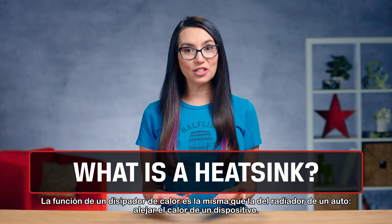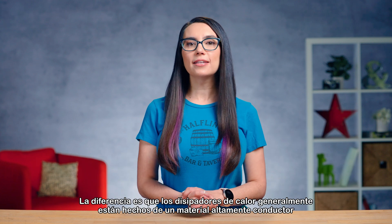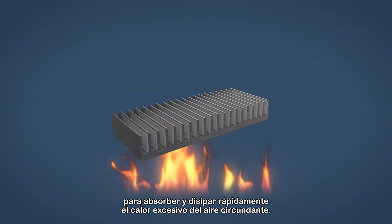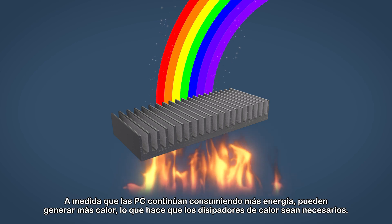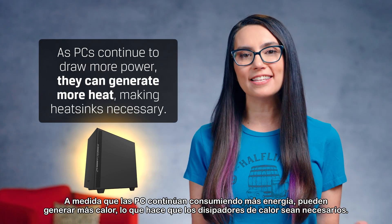A heatsink's role is the same as a car radiator: to move heat away from a device. The difference is that heatsinks are usually made of a highly conductive material to quickly absorb and dissipate excessive heat to the surrounding air. As PCs continue to draw more power, they can generate more heat, making heatsinks necessary.